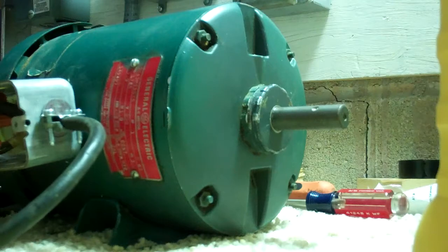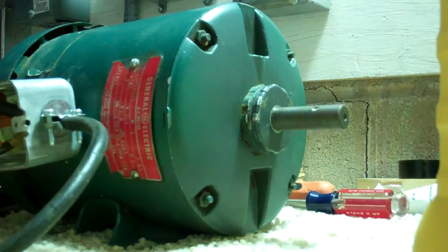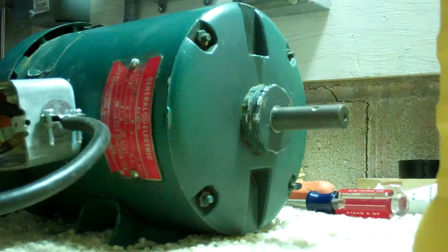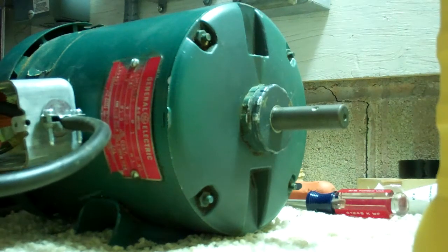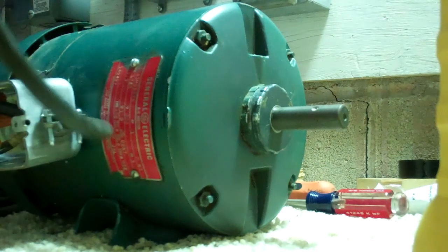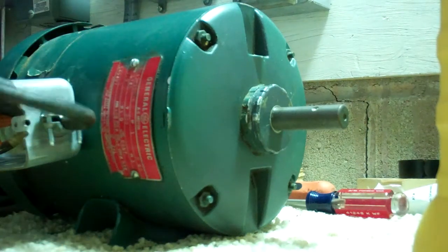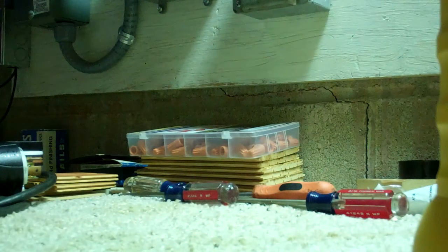I'm going to hook this motor up now and show you what's going on here. This motor is good, that motor is good. It'll get hot after a while because it's not rated for 240 volts — it's rated for 208 only — so running the extra voltage will get it warm.